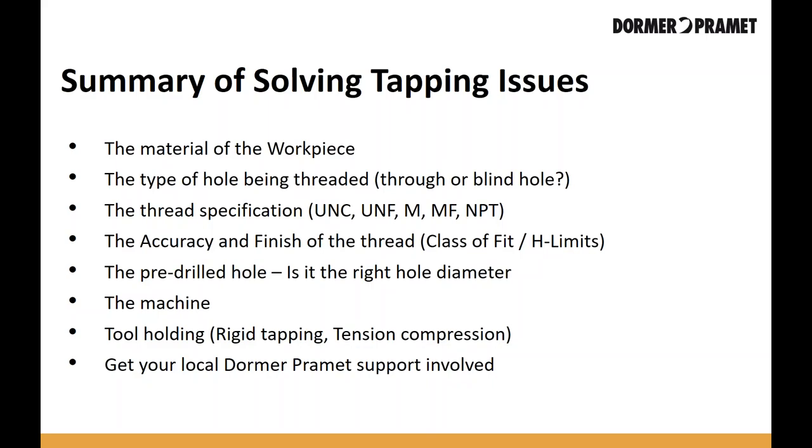That's about it. We'll open it up for any questions now. If there are any questions, you can write them now or send them later through email or by contacting Dorma Promed. If you'd like to go deeper into tapping operations, visit the Dorma Promed YouTube channel where we have trainings from last year covering features, benefits, and details about threading. Thank you for participating in today's webinar — we'll be talking to you again by the end of February. Have a great day.